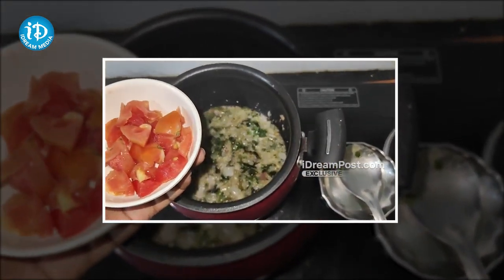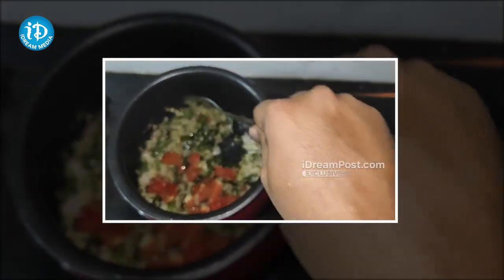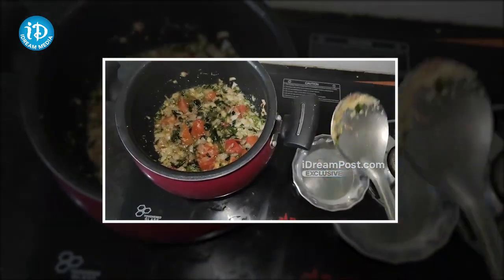After a while, when you get a little bit of water, you can change the dish. I will be able to cook all the fresh ingredients together.